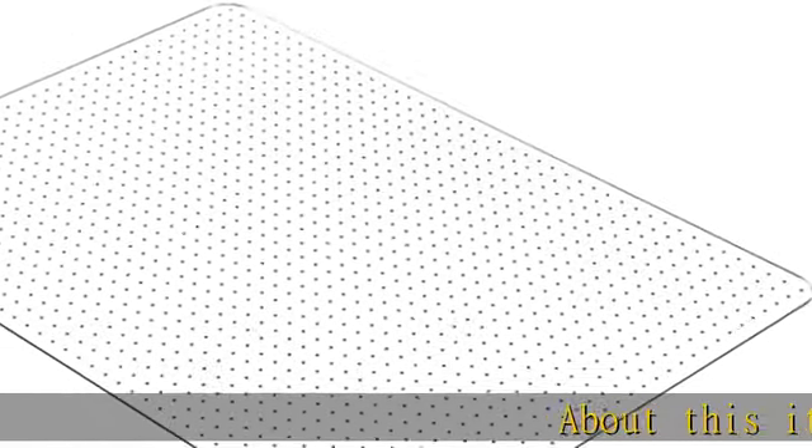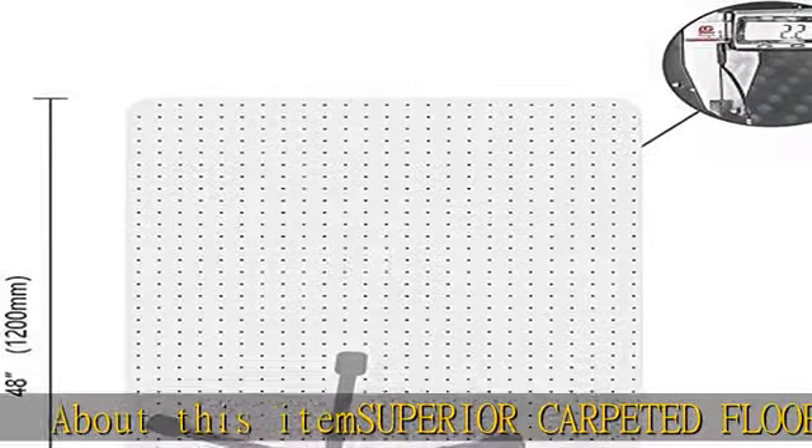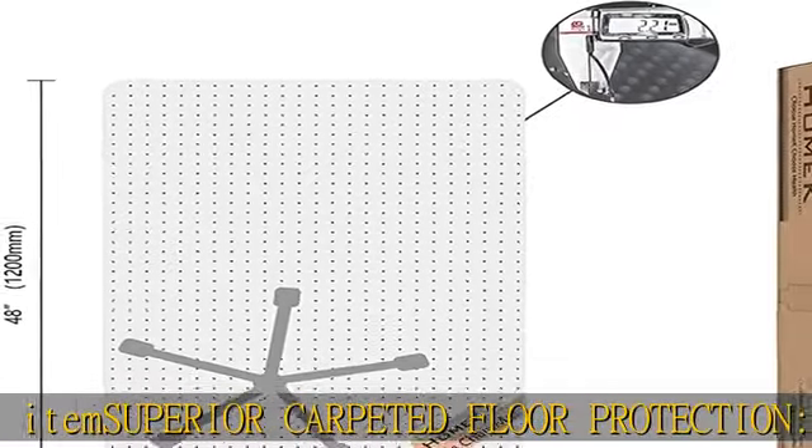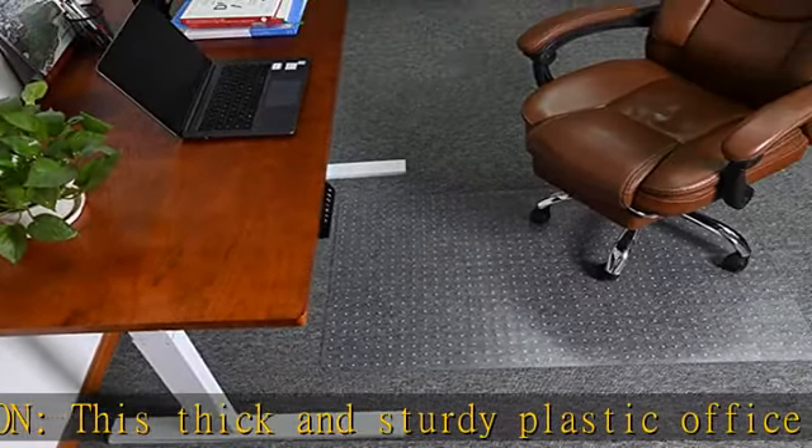Superior carpeted floor protection. This thick and sturdy plastic office chair mat won't crack or shatter while protecting your carpeted floors against everyday wear and tear caused by chair casters. Effective grip for low pile carpet floor.